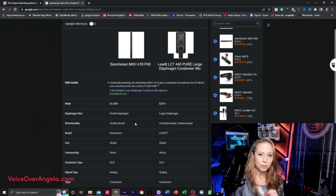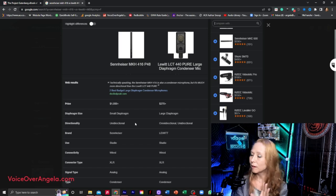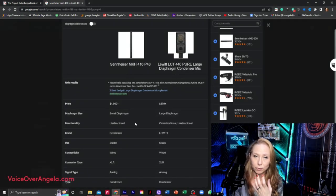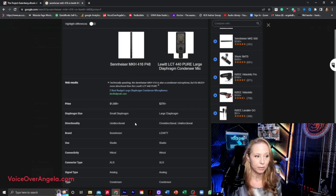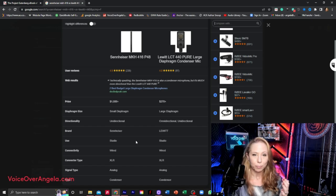The Sennheiser is unidirectional, meaning it picks up directly what's in front of it. The Lewitt is omnidirectional and unidirectional. I'm using it off-axis, just like the Sennheiser. However, if I got right in front of it and played with the mic placement a little bit, I might pick up some more of the richness, the deep tones of my voice — I was just trying to keep things the same for this video. They're both used for studio, both wired, both XLR mics, both analog and condenser mics.